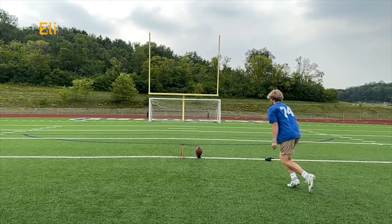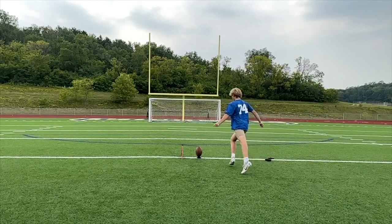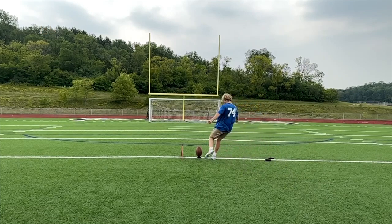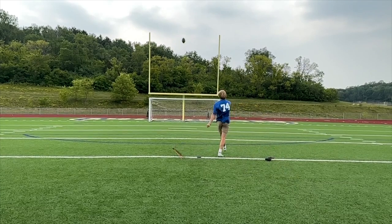Eli, you have good steps, you normally make pretty good contact. Here comes a drive to the plant — lockout, good leg swing, everything going towards the target, walking towards the target, straight on, nice hit.